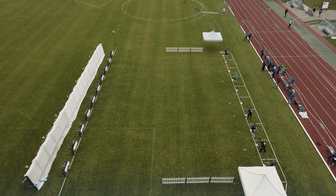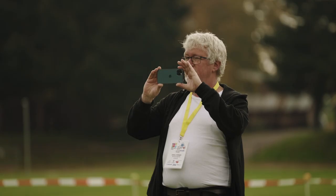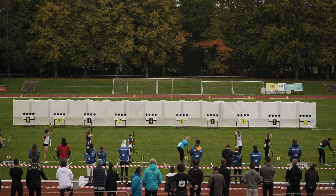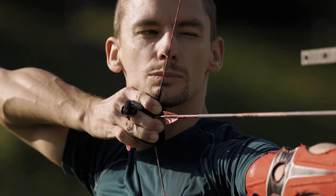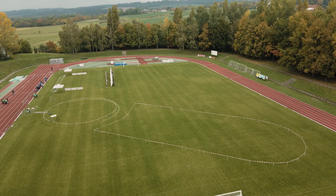A standing chute follows with a shooting distance of 18m. The target has a diameter of 16cm. Athletes have to hit 4 spots with 4 arrows. Each missed spot means an extra penalty loop which is 150m long.